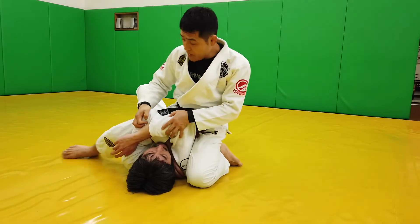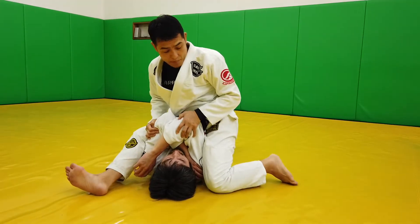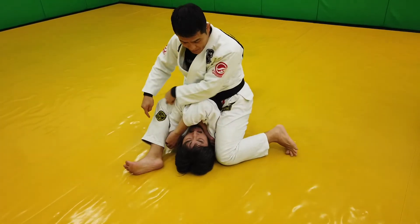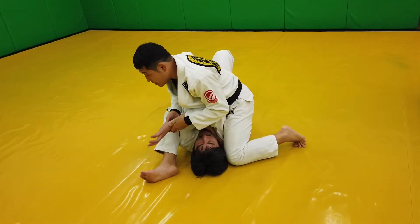Even higher. Now this one bends — almost like a pinch on his head, by my knee and heel. It's called S-mount. S-shape.